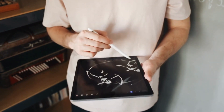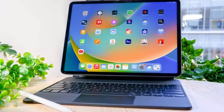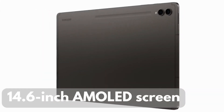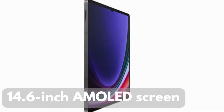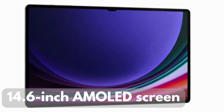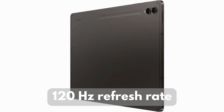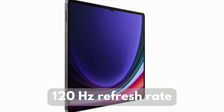Now let's talk about what you'll be looking at — the display. The Galaxy Tab S9 Ultra comes with a massive 14.6-inch AMOLED screen. The colors are vibrant, the blacks are deep, and the 120Hz refresh rate ensures smooth scrolling and gaming. It's an absolute joy for media consumption.